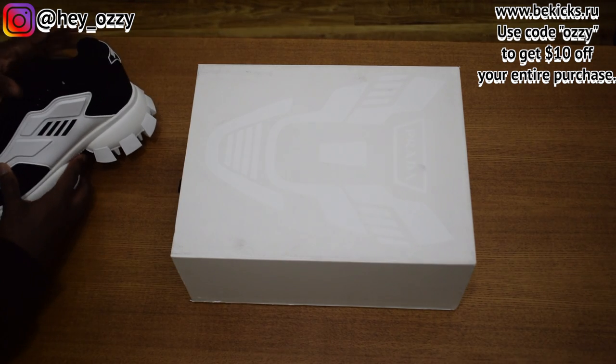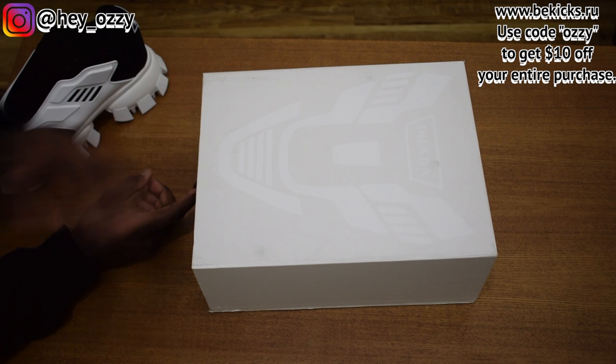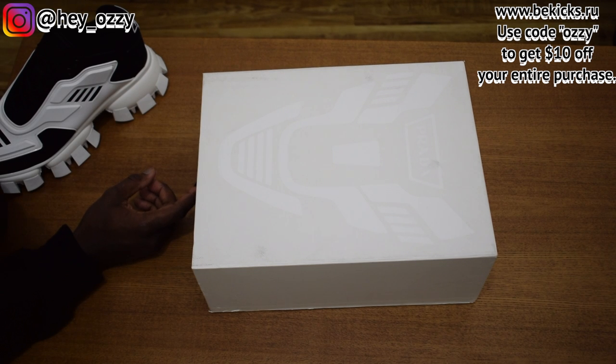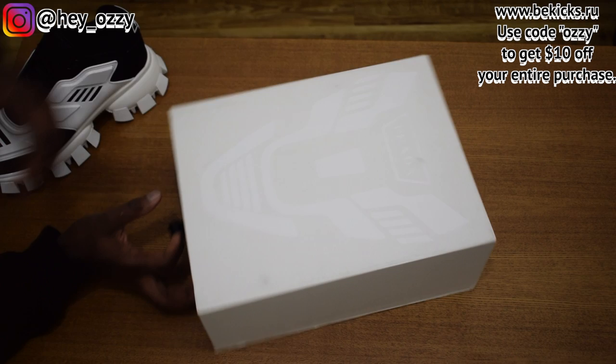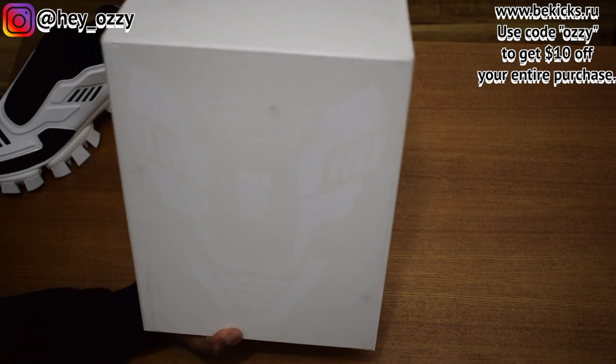Let's go ahead and get into the box. I got this from bkx.ru. If you use my code OZZY, you can go ahead and get $10 off your entire purchase. So go ahead and do that.